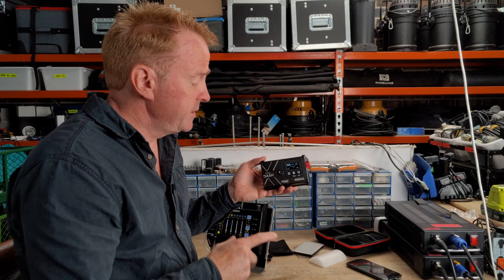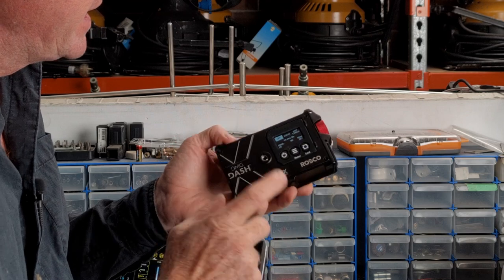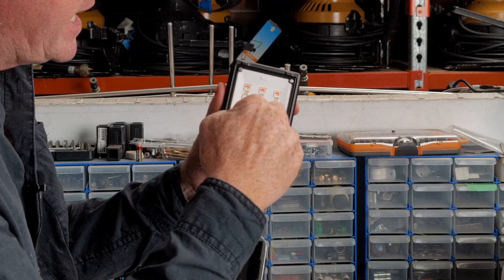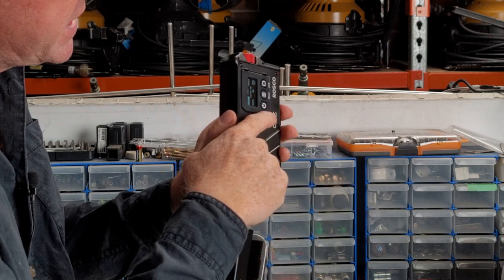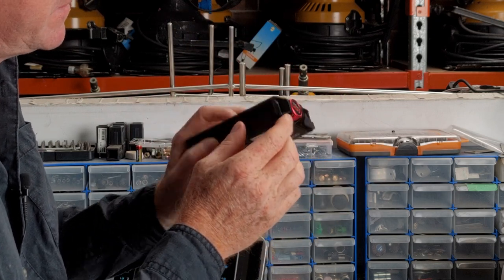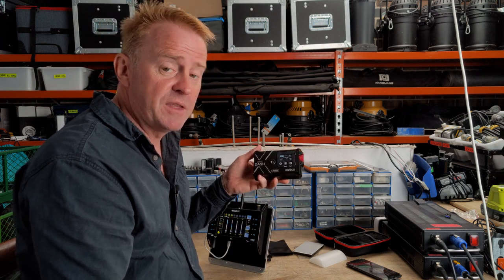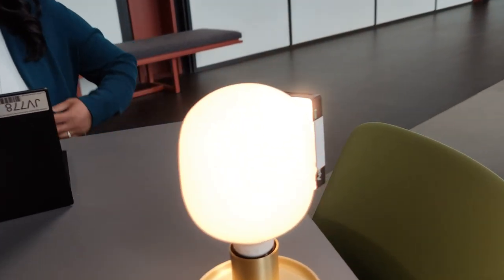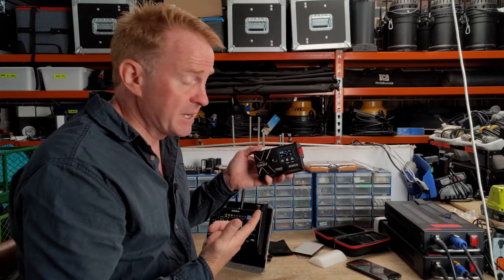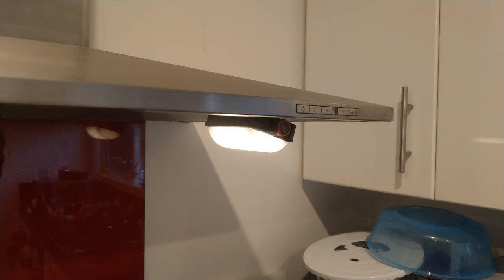The next positive is this would have to be the strongest constructed light I've ever reviewed. The bulk of the body is made of die-cast aluminium. The front is absolutely solid, all the buttons are recessed so they can't be knocked off, and the dimmer knob is extremely well protected. This does come at a cost — it is heavier than an Aputure MC — but still lightweight enough that you can easily rig it with a decent magnet kit.